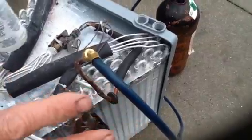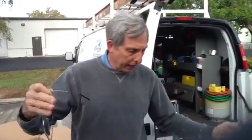To do a proper leak search, what we actually do is isolate the line set from the condenser and heat pump, then isolate the coil.